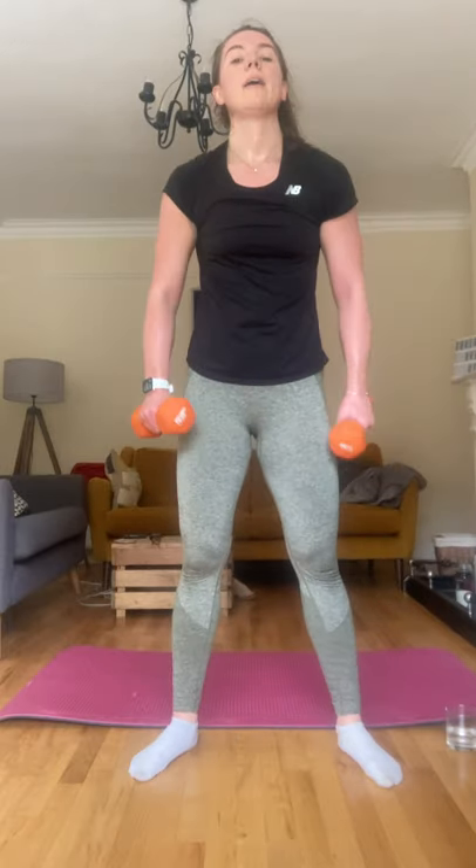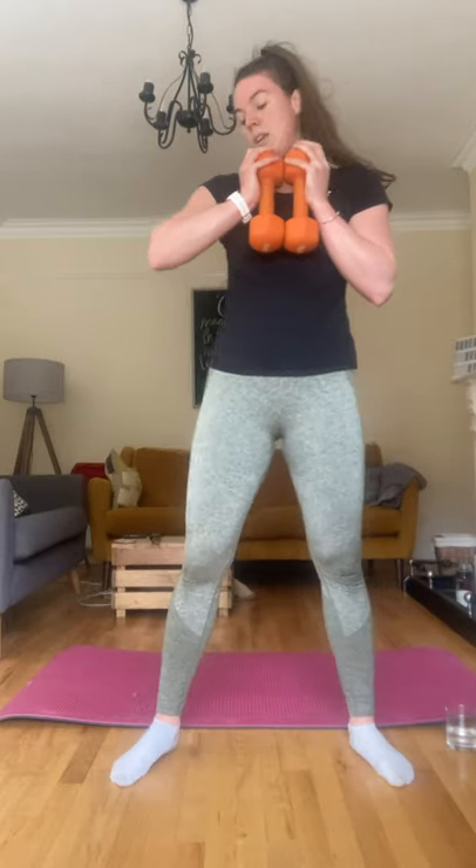Goblet squat — we're going to add a pulse. Down, pulse, up. Two, three, four, five, six, seven, eight, nine, last one, ten. Good.